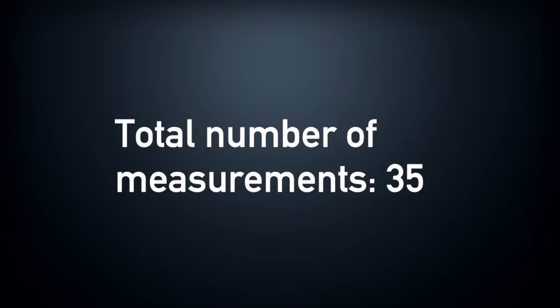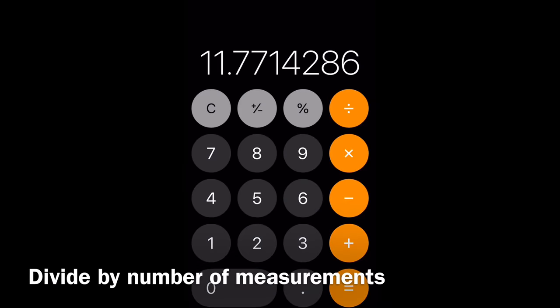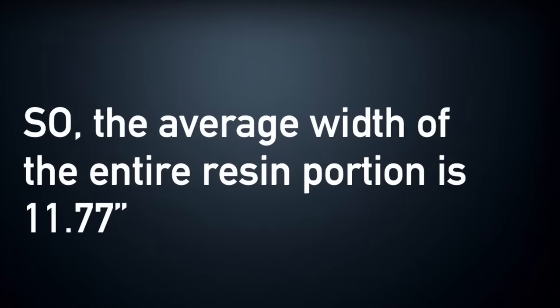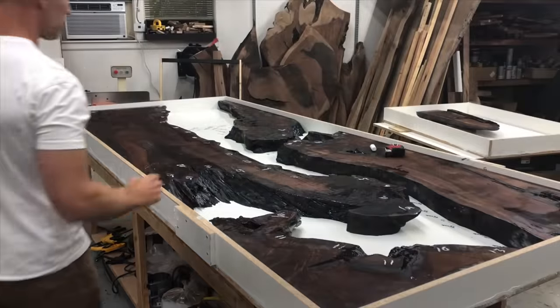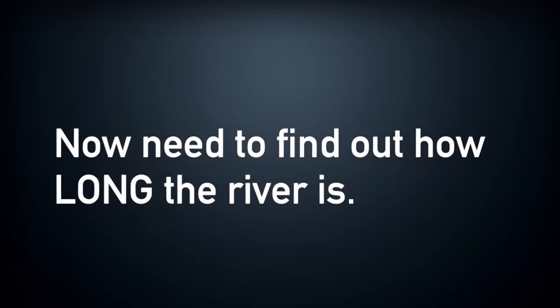Now I've got to count the total number of measurements I took, which was 35. So 412 divided by 35 equals 11.77 — we're going to remember that number because that is the average width of our entire river.